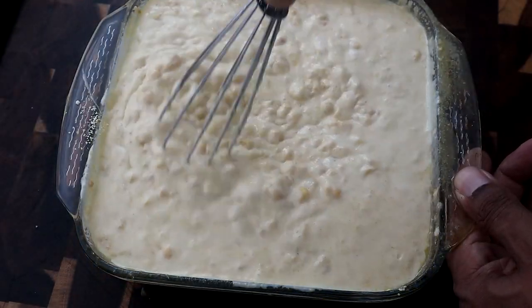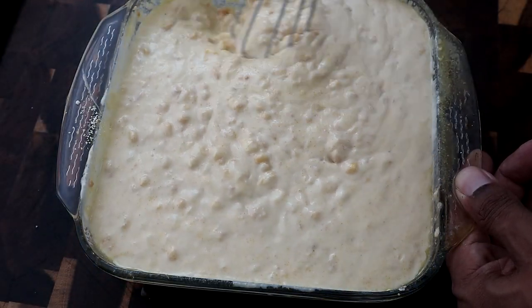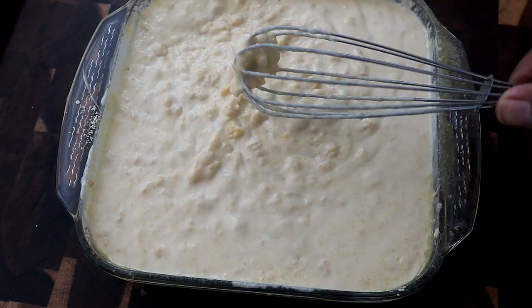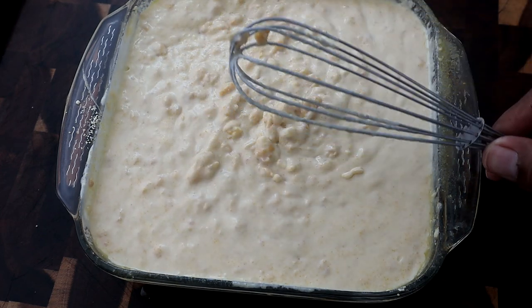It may take you a couple of minutes to make sure you get it all mixed properly. Alright guys, it looks like we are there — we have it all mixed up. As you can see it's pretty even on the top, the sour cream is spread out, and everything is evenly mixed, which is what we want.